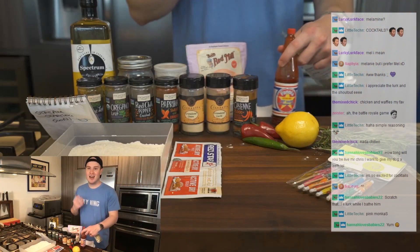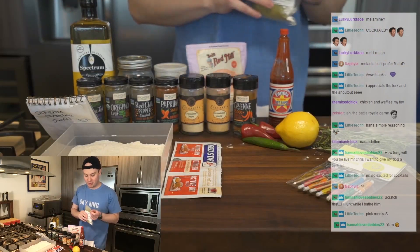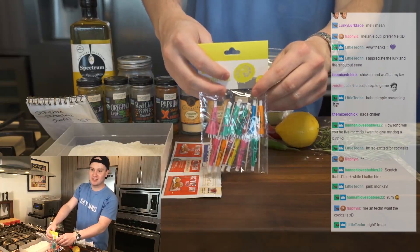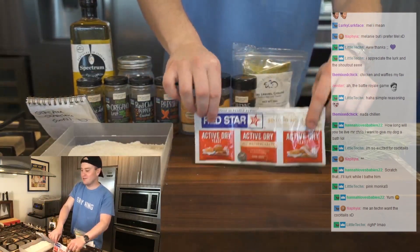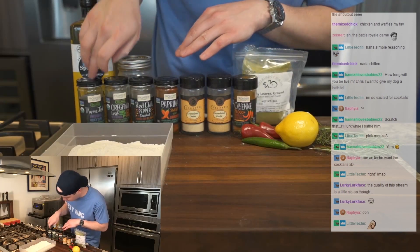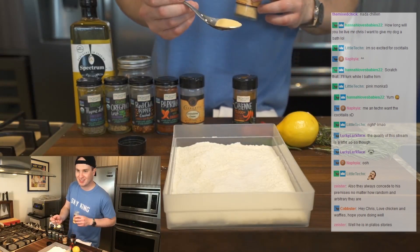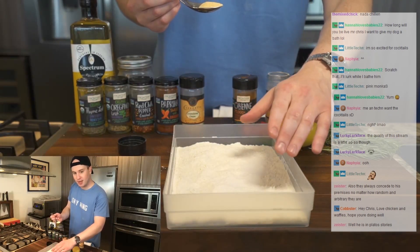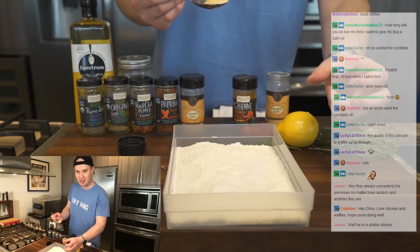Let's go ahead and make this dredging blend, then we'll make the waffles, then we'll get our frying station set up, then we'll make cocktails, cook the waffles, cook the chicken, and we're going to have a beautiful spread of fried chicken and waffles. We're going to add the cayenne, the granulated garlic, the onion, the paprika, the red chili flake, the oregano, and the thyme to this dredge. A dredge is just a seasoned flour mixture. We're going to dip our marinated chicken in this, then dip it in buttermilk, then dip it in the dredge again — that's the crust of the fried chicken.